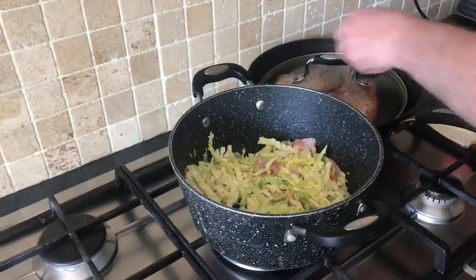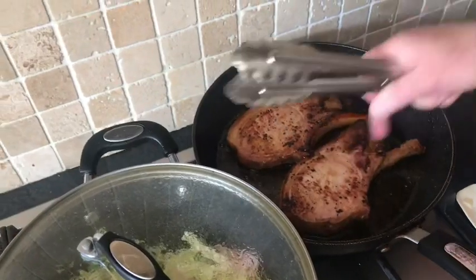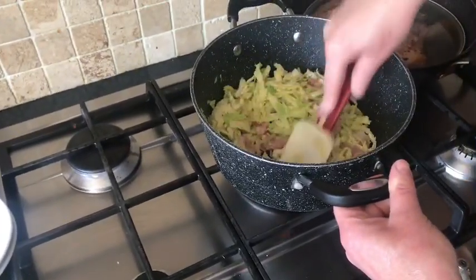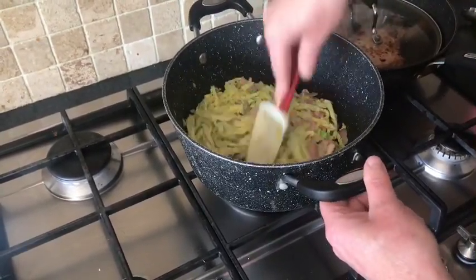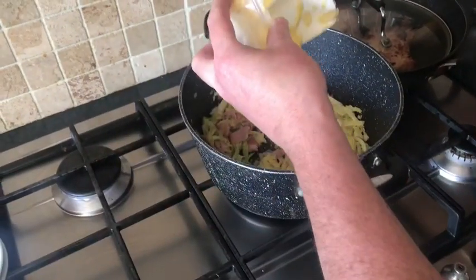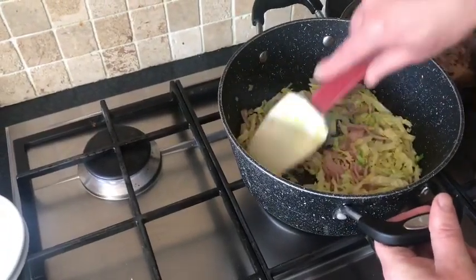We're going to turn them over again. You just want to cook them nice and slowly now. If you're cooking them in the oven it'll be 180 degrees for about 10 to 12 minutes. Once our cabbage is cooking down, add a splash of butter — make sure it's real butter and not a vegetable oil paste.